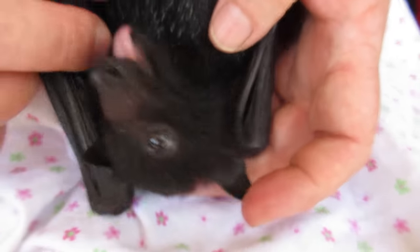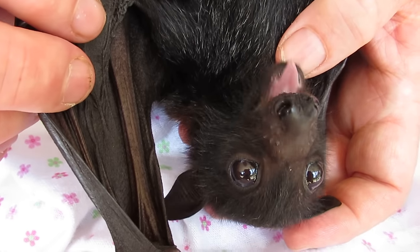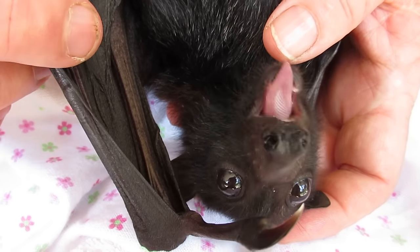That's my thumb. Don't eat that. No no no. She's making short work of that, isn't she.